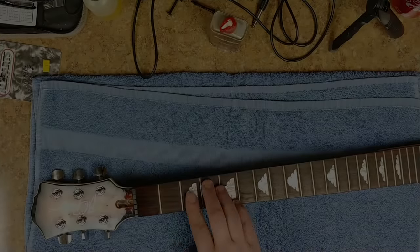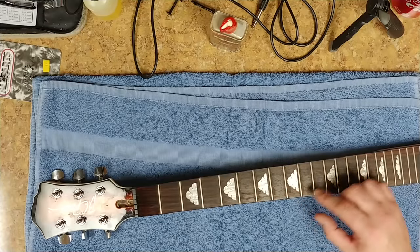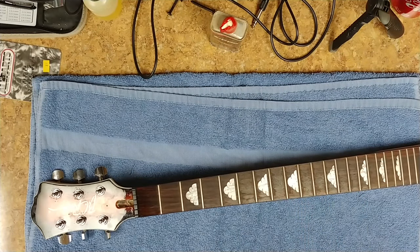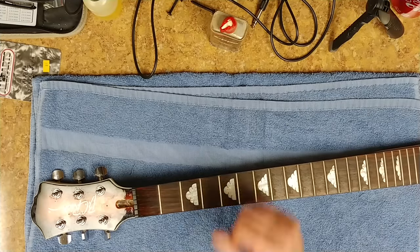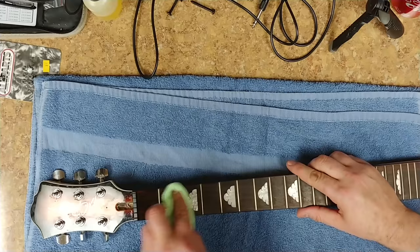I'm not going to use acetone to clean this fretboard because I'm worried about what acetone might do to the plastic or whatever these inlays are made of. So I'm just going to use a little bit of lighter fluid to clean it up — no smoking please. I'll squirt a little of this on here and start cleaning it up.